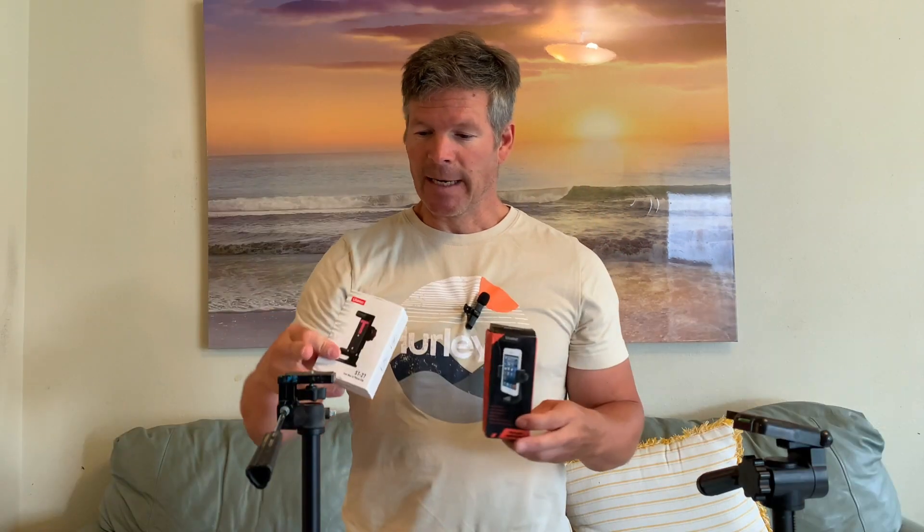I wanted to let you know that the reason I got these was because I had two different tripods. This is a camera tripod. This tripod over here had a smartphone adapter, but that broke. I'll show you what broke and that's why I came up with the idea — instead of getting a whole new tripod, I would just get tripod smartphone adapters. And then I wanted to compare the more premium to the least premium and see what they can both do and which one's the best value.